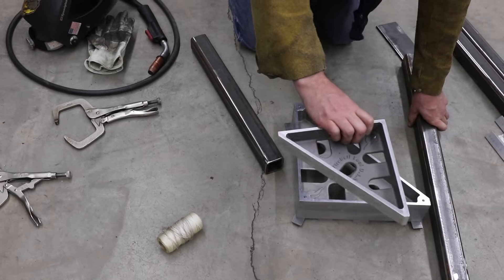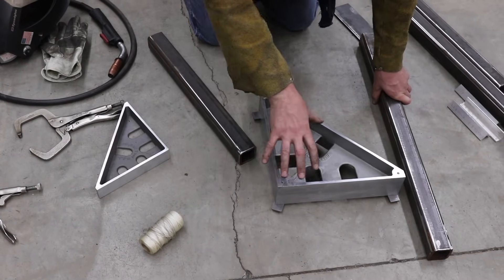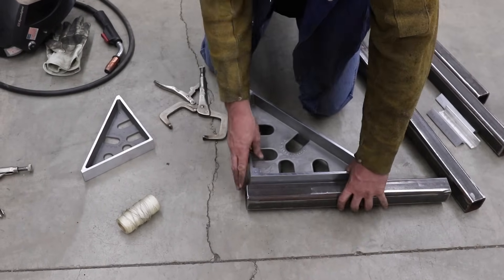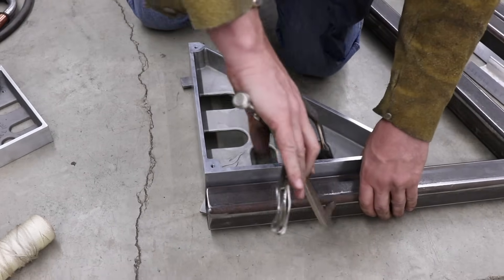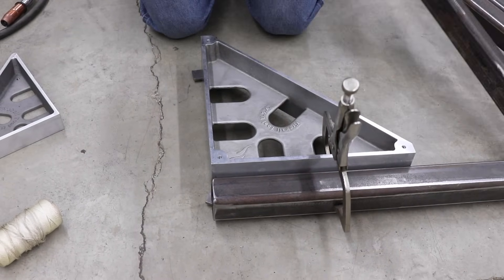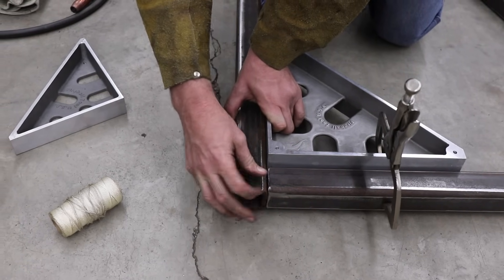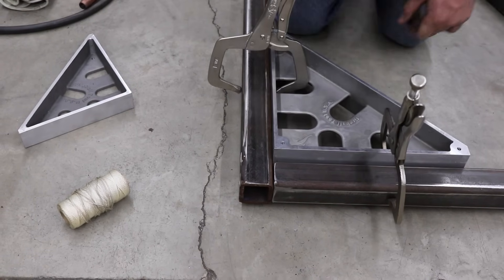We can also use the small monster square in this situation too, but I always try to use the largest square available to me at the time. With a simple clamp, I can line up the edge. Bam — there's one. There's two.